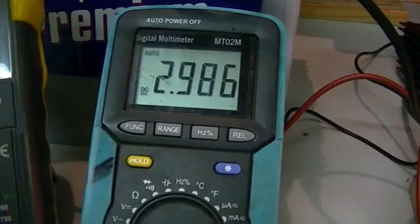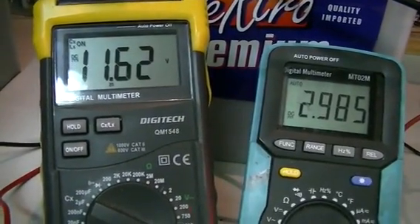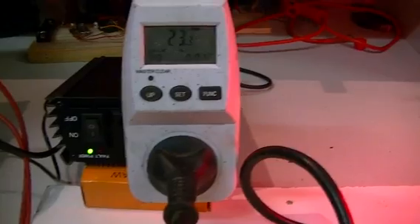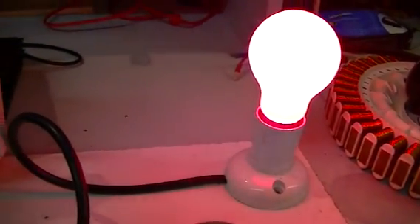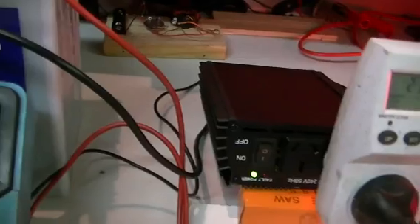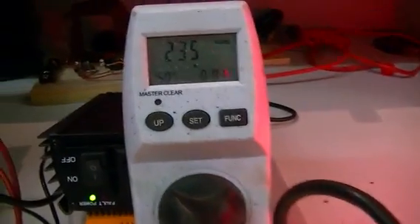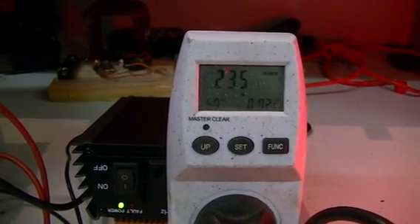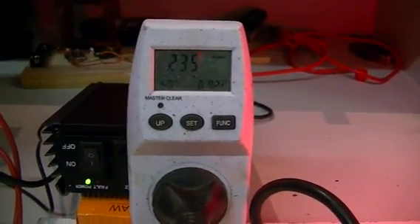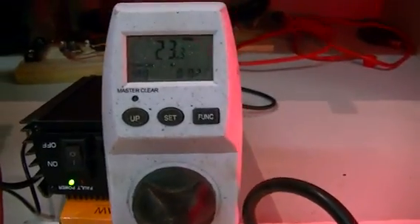Now we have nearly 3 amps — so 3 amps at 11.6 volts means we're using close to 30 plus watts to drive a 25 watt light bulb, so efficiency is really not that great for that inverter. Our voltage at the moment is 235 volts. Our mains voltage here is between 220 and 240 volts, and this globe is rated at 240 volts to give us 25 watts, which is why we only get 23.3 watts.